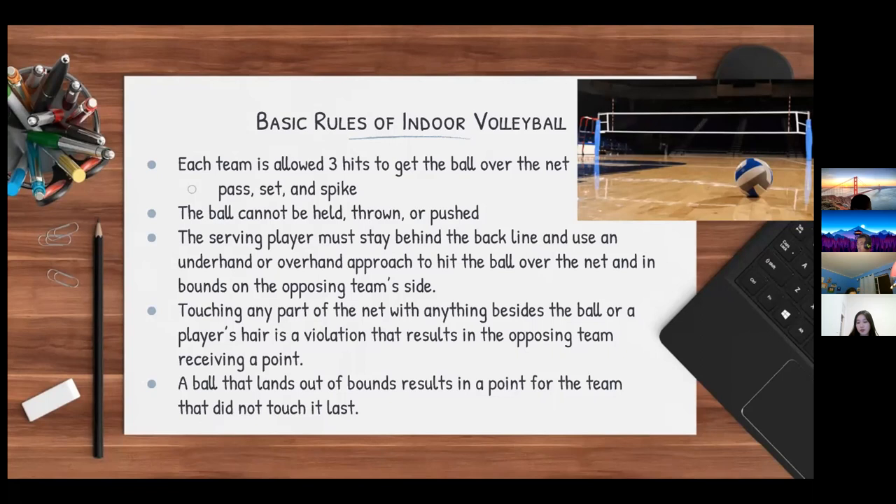The ball can be played with any part of a player's body, but it cannot be held, thrown, or pushed. For each rally, the serving player must stay behind the back line and use an underhand or overhand approach to hit the ball over the net and inbounds on the opposing team's side.